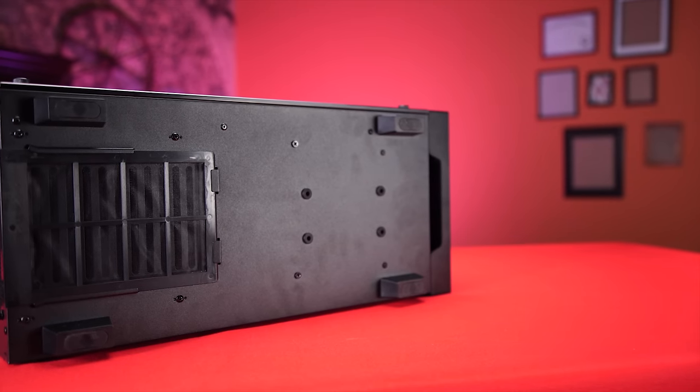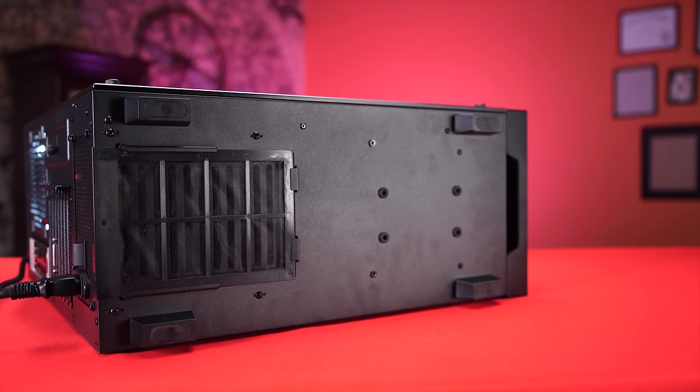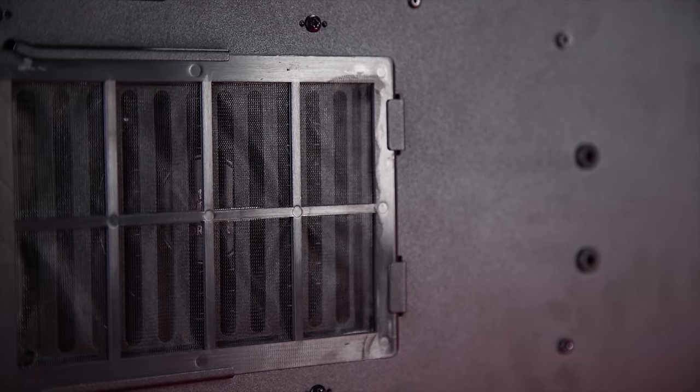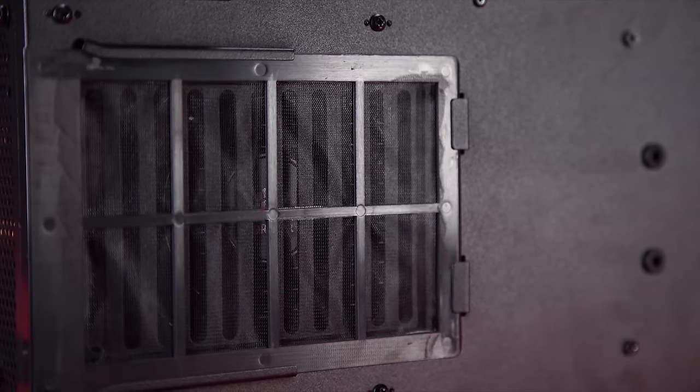The bottom of the case features some pretty standard feet reminiscent of something that you might find on, say, a Corsair Carbide series of cases, and a filtered intake for your power supply, which does seem fine enough to be effective at blocking dust from getting into the case. It's actually a different filter.